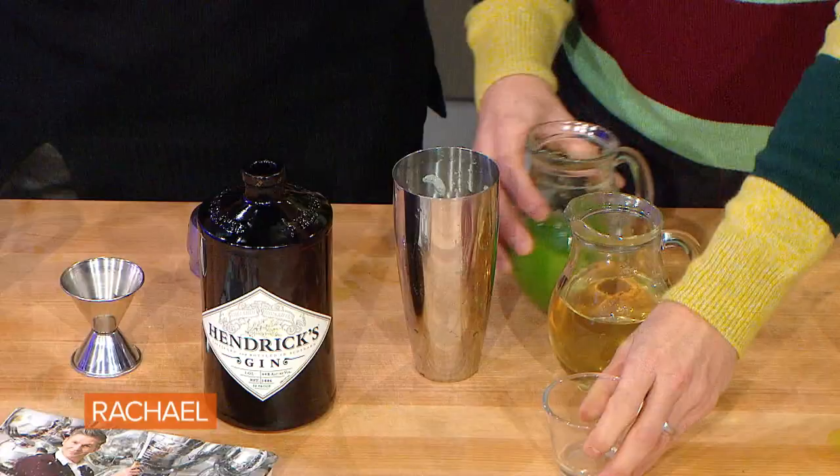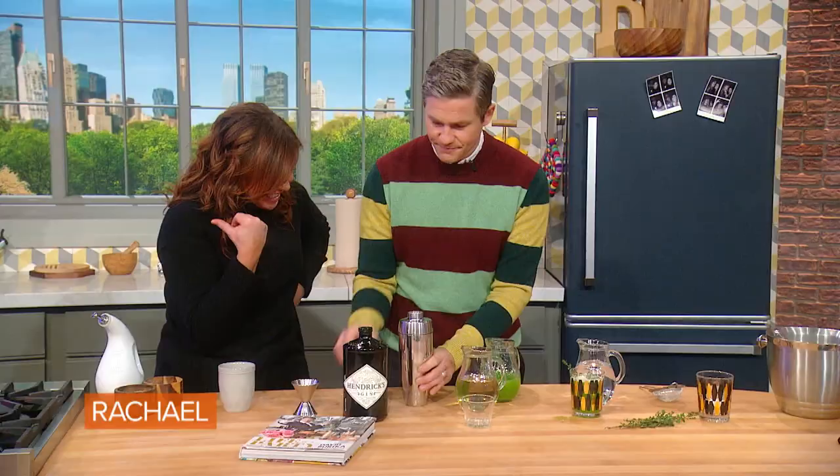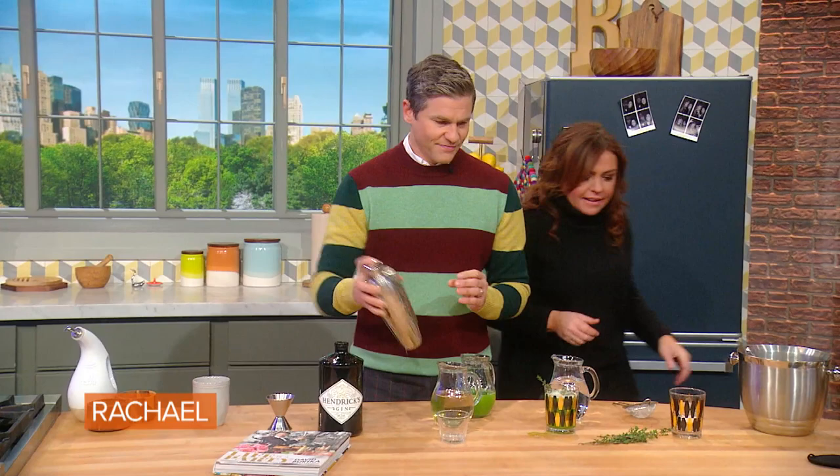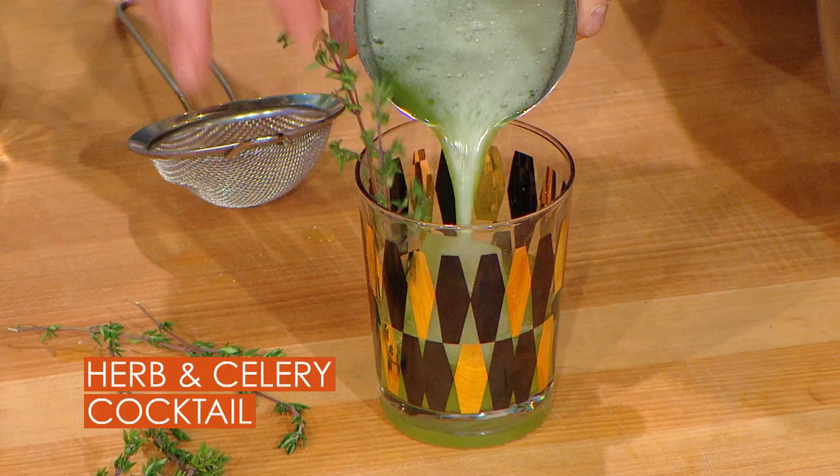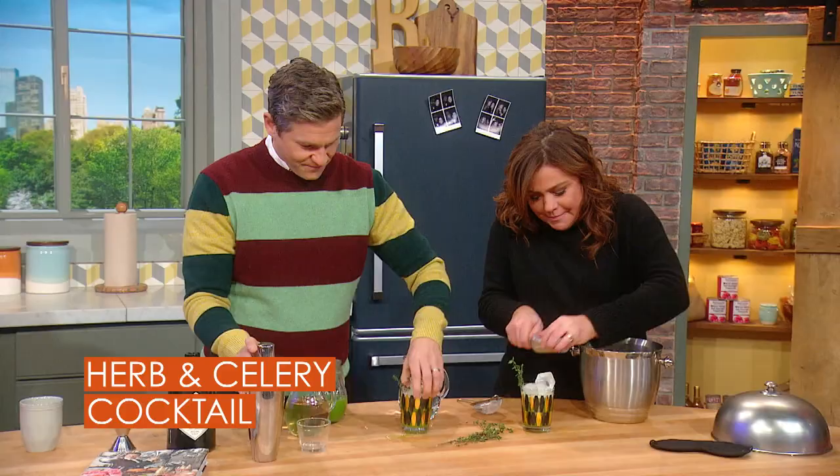Cucumbers and celery love to go to parties together — they taste delicious. Ice in the glass. I'll put some thyme in. You got the thyme? If you got the cocktail, I got the thyme. Put extra ice in mine so it lasts longer.